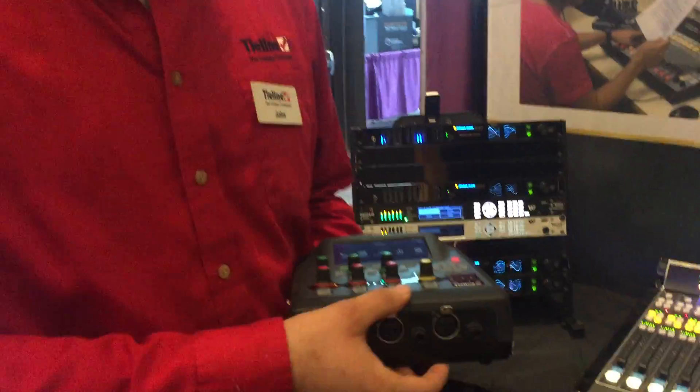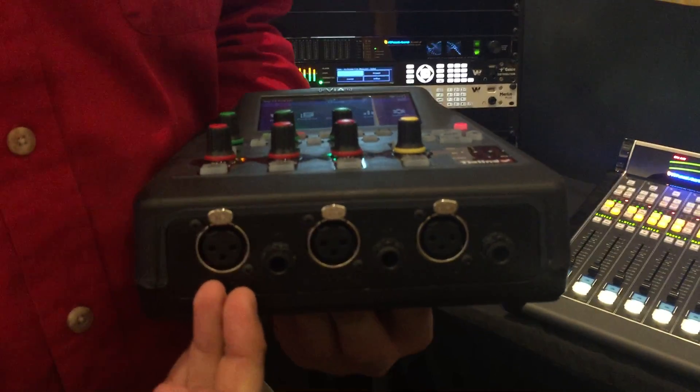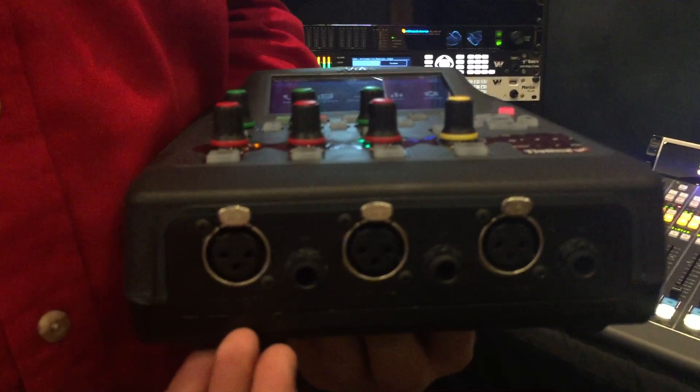The VIA has three audio inputs. The first input can be AES-3 for digital audio, mono or stereo. We also support AES-42 digital microphones, mode 1 and 2.